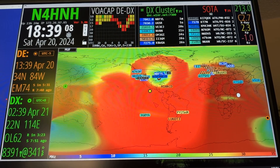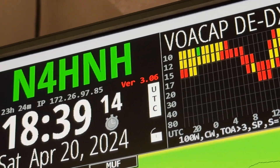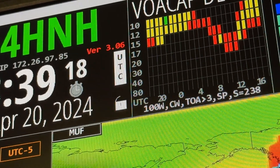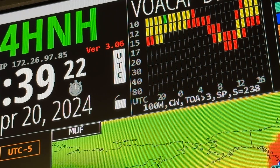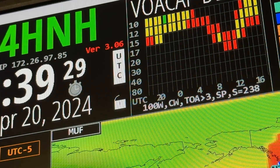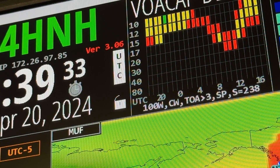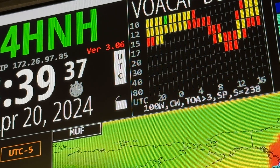I want to draw your attention — let me zoom in. See the red version number 3.06? I received a message earlier this morning from the guy who beta tests the HamClock software letting me know that version 3.07 had been released. And then a few minutes later, before I could even get into the shack to update, the server went down.